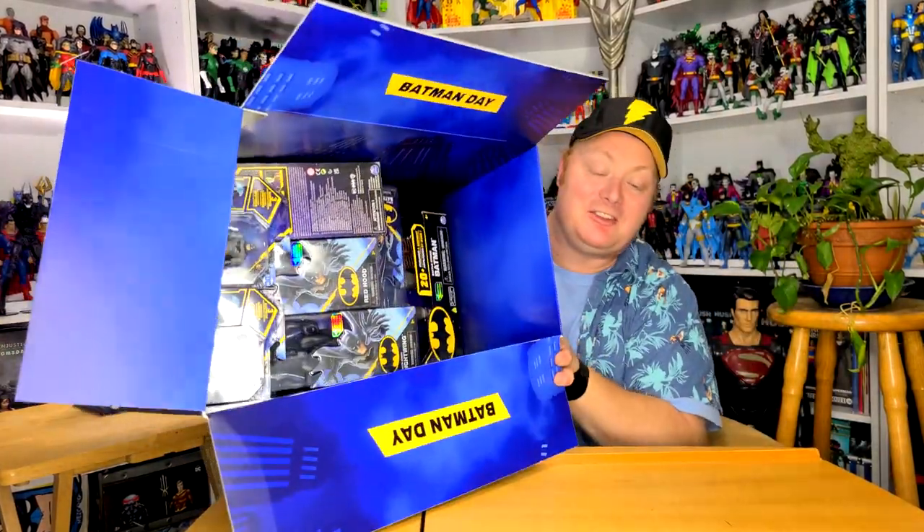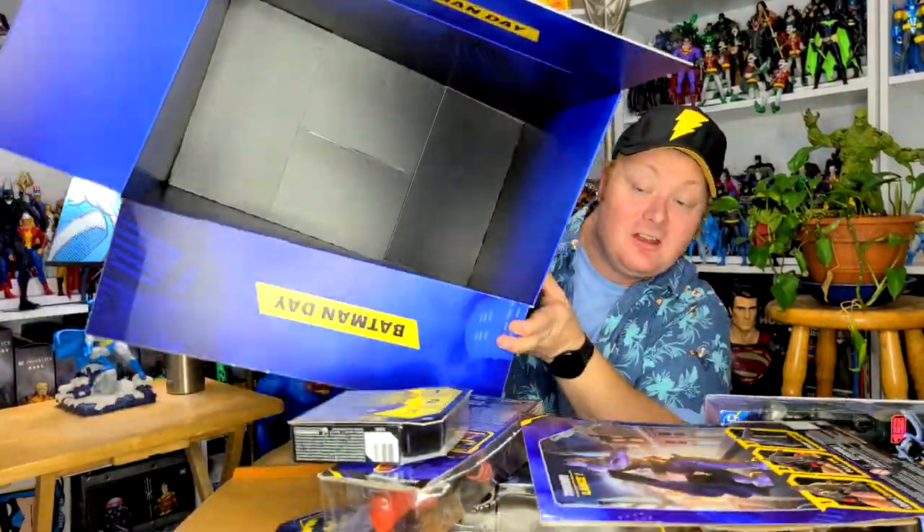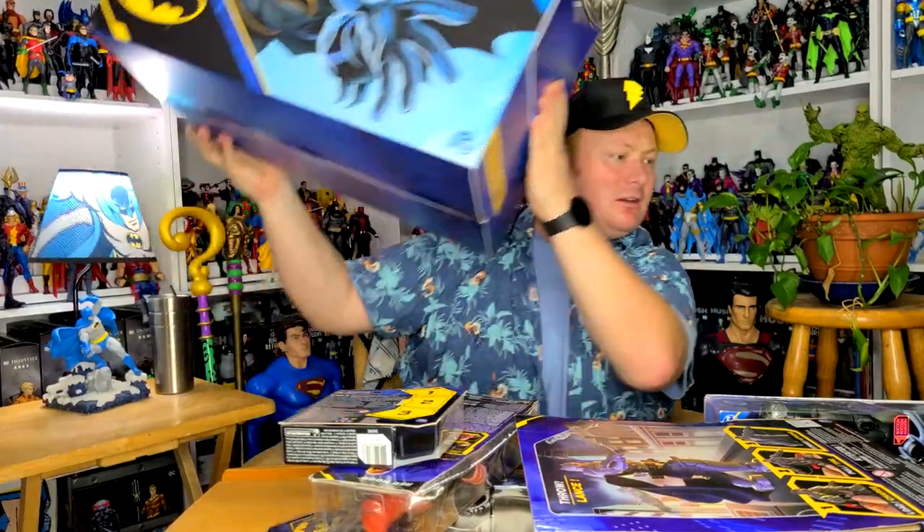I'll just dump it on the table. Well, that didn't work out how I thought it would. Let me just organize this stuff.